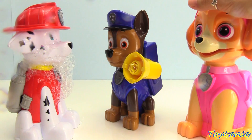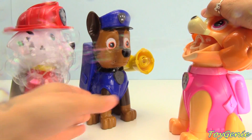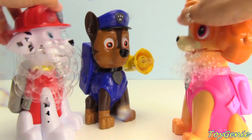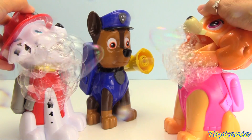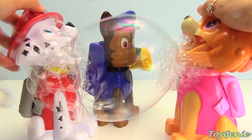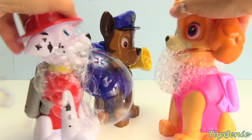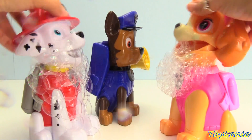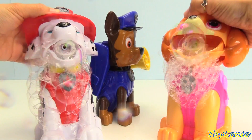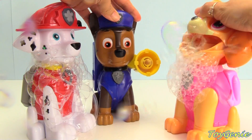Now let's check out Skye. Bubble fight! Look at that huge bubble! Oh my gosh. Super fun. Look at how big the bubbles are coming out. What a mess. Super fun.